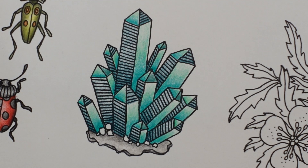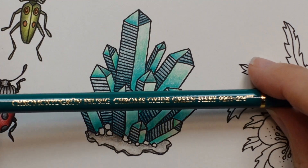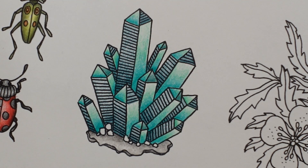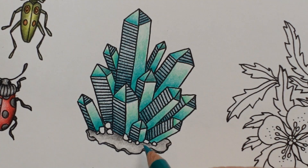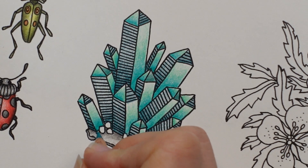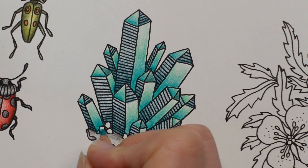Now we've got these little round bits at the bottom. I'm thinking maybe they would be the same colour as our crystals, but not exactly the same. I'm going to use the Chrome Oxide Green Fiery because it's quite a dark one, and I'm thinking maybe they would be darker because they're down in the shadows - using the same thinking that we were using for the stone colour. I'm going to try and make them darker at the bottom and lighter up towards the top, as if they're catching a light on the top.